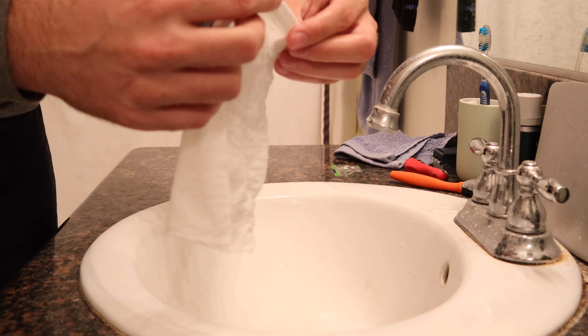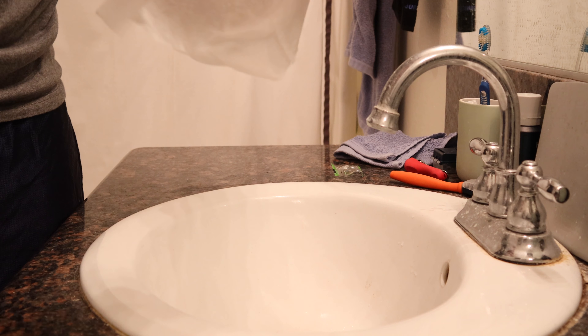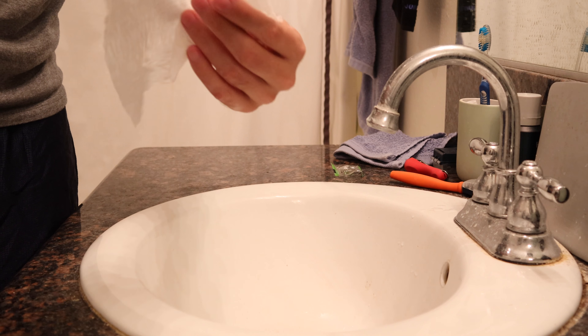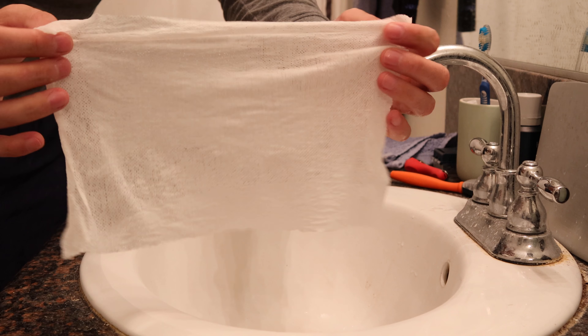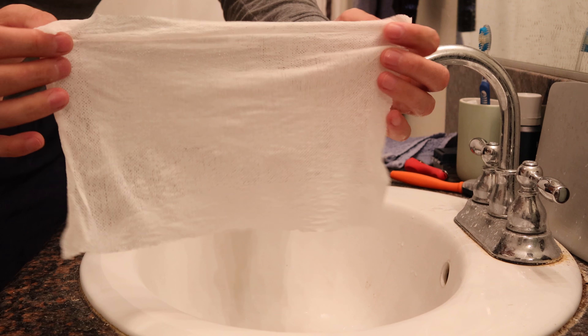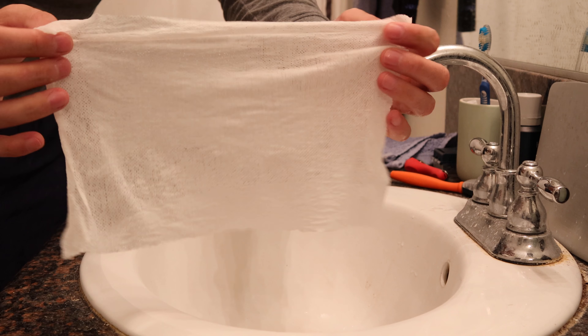Okay, I think it's bigger than this. I think that might be it. There we go. Not bad.